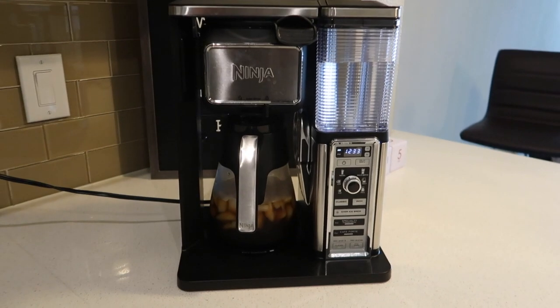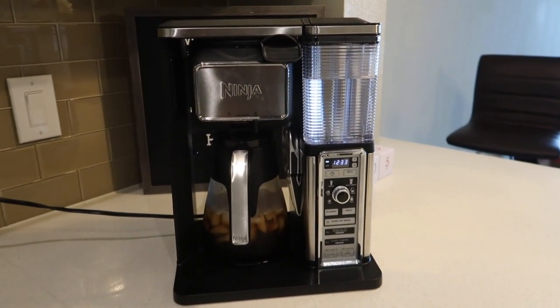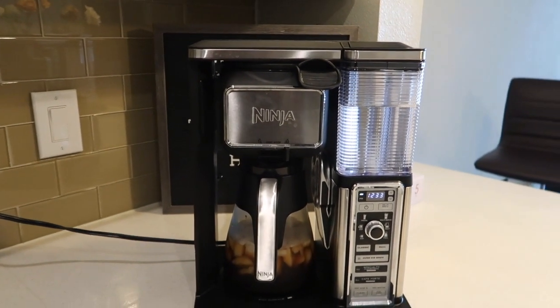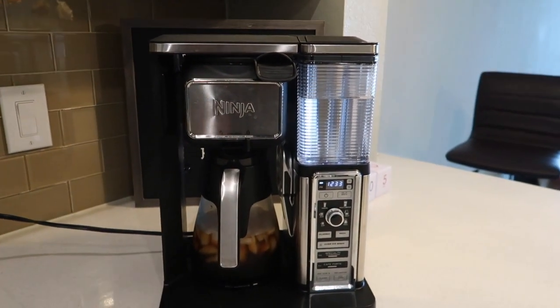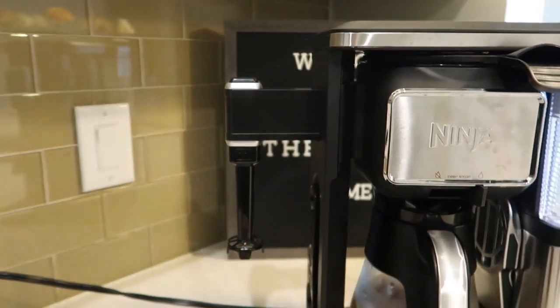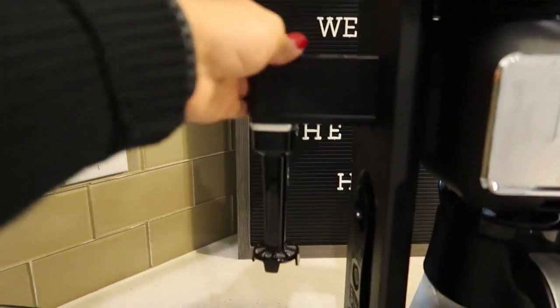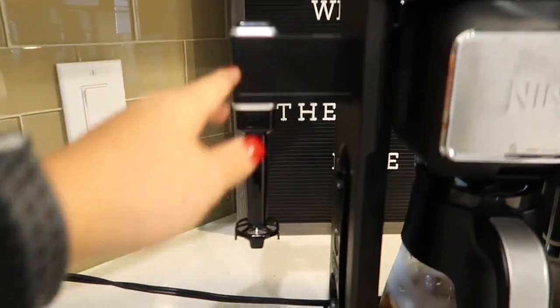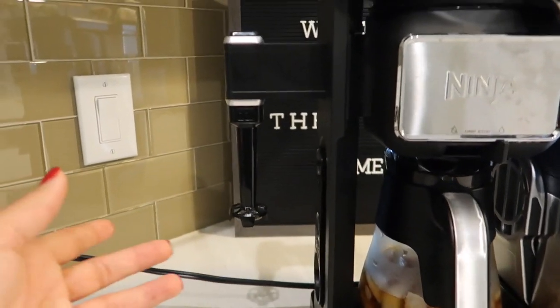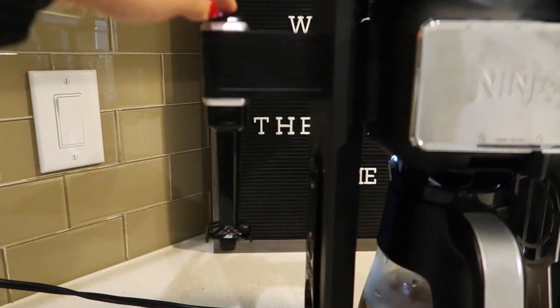Make sure you stick around to see everything you need to know about this coffee pot. Don't forget to subscribe and give this video a thumbs up. My name is Autumn. Before I go, I want to tell y'all a little bit about this coffee pot and why I love it. The first thing I noticed is that whenever I have hot coffee and want to make a latte, there's something that pulls out and it is a frother. You just push it back in and it froths your milk or anything you want.